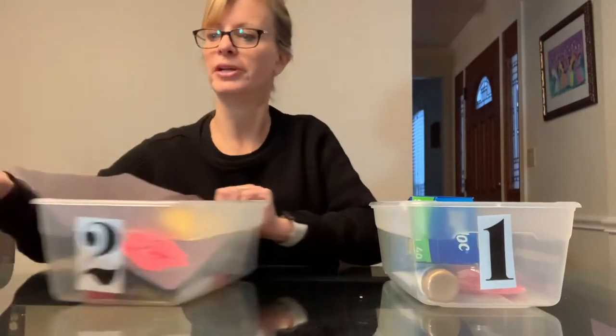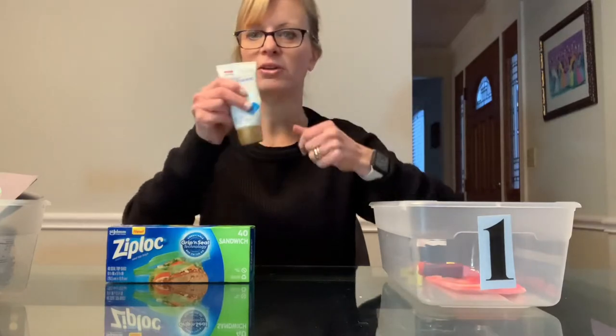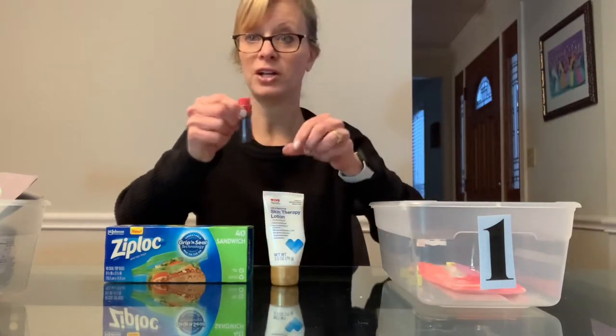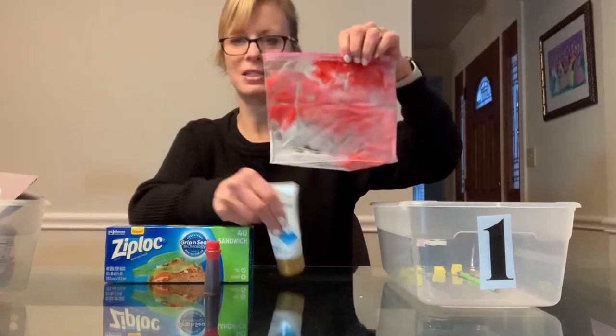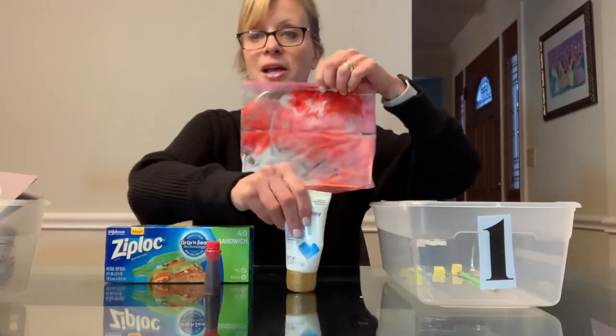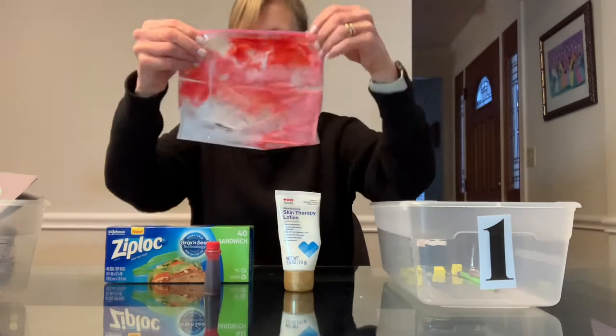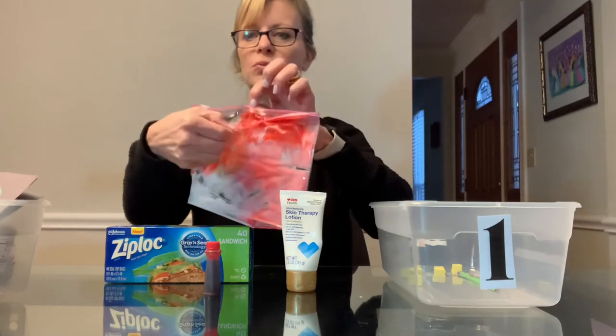So we're going to start with number one. This week you'll just need a Ziploc bag, some hand lotion, and some food coloring. You're going to squirt the hand lotion into a Ziploc bag, just a couple of applications — maybe two or three — into the bag. Then you're going to add your food coloring, just one to two drops.